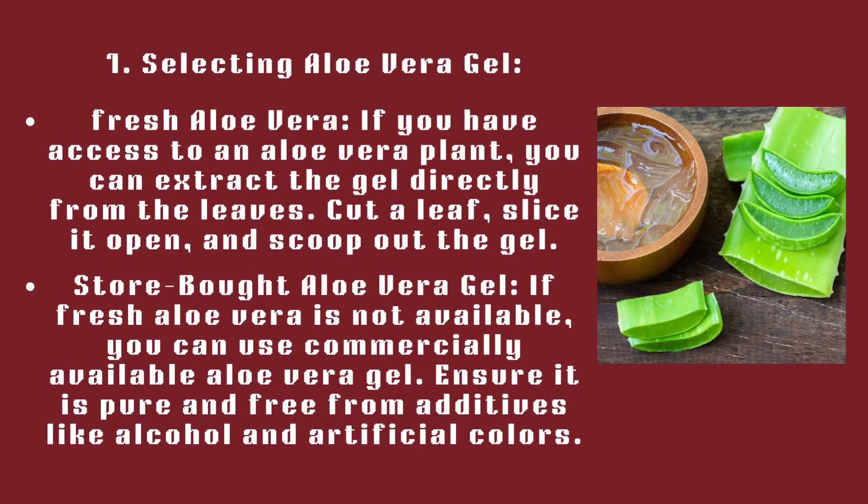Step 1: Selecting Aloe Vera Gel. Fresh aloe vera: if you have access to an aloe vera plant, you can extract the gel directly from the leaves — cut a leaf, slice it open, and scoop out the gel. Store-bought aloe vera gel: if fresh aloe vera is not available, you can use commercially available aloe vera gel.